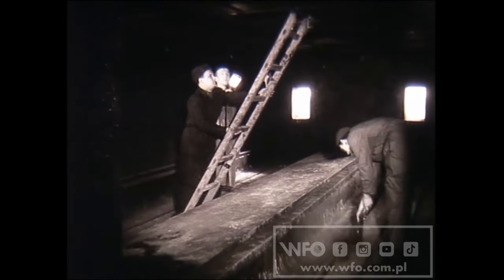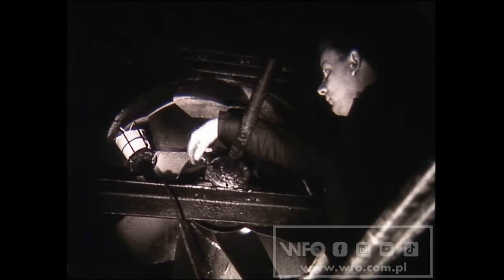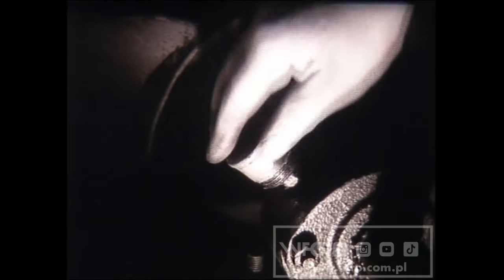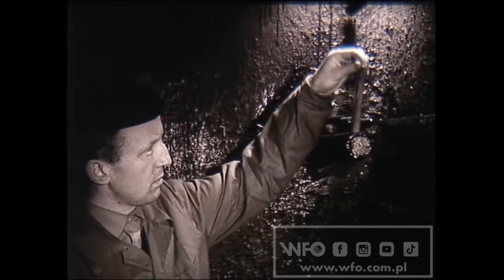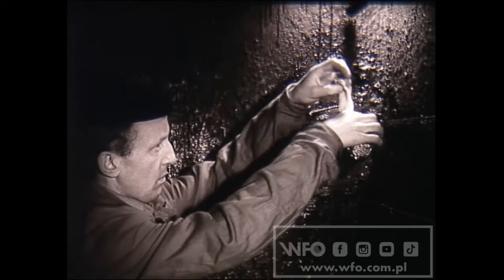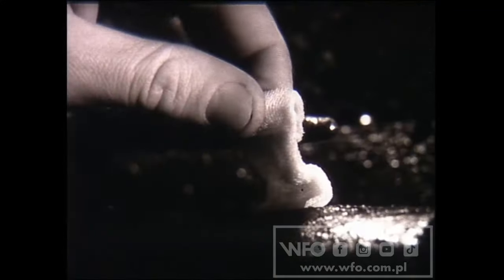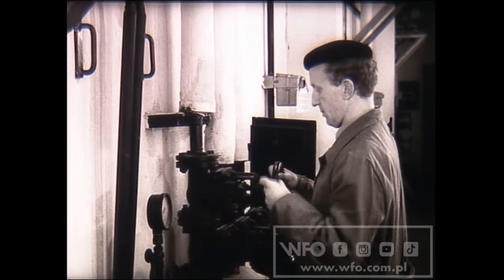Jeszcze przed załadowaniem komory kolejnym ładunkiem tarcicy suszarnik dokonuje jej przeglądu i przygotowuje komorę do następnego cyklu. Podstawowym urządzeniem kontrolnym jest psychrometr – przyrząd do pomiaru temperatury i określania wilgotności względnej powietrza. Musi on być każdorazowo sprawdzony. Termometr mokry psychrometru jest połączony gazą ze zbiorniczkiem wody. Często gaza zanieczyszcza się i termometr mógłby źle wskazywać temperaturę. Dlatego też należy gazę co jakiś czas wymieniać.